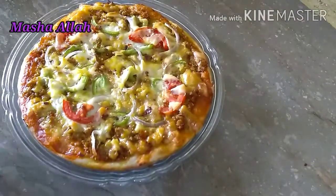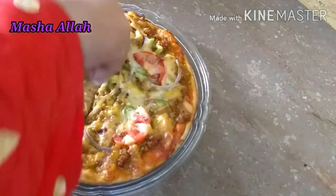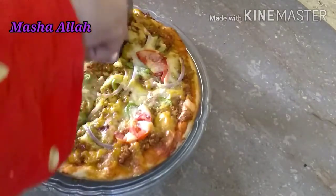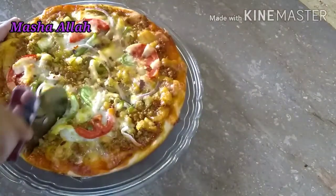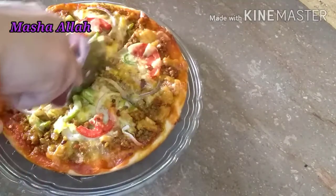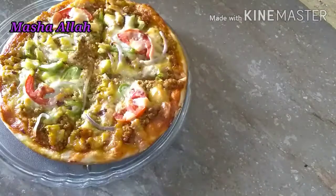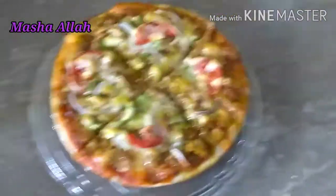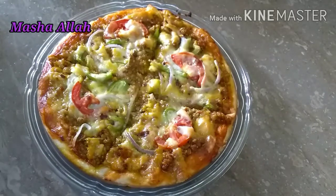اگر میری چینل پر نئے ہیں تو پلیز ضرور سبسکرائب کریں۔ پیزا گرم ہو تو ایزی کٹ جاتا ہے، اگر ٹھنڈا ہو جائے تو کٹنگ کرنے میں بڑی مشکل ہو جاتی ہے، تو میں اسے گرم گرم ہی کاٹ رہی ہوں۔ ہمارا پیزا بالکل ریڈی ہے، کھانے کے لیے بالکل تیار ہے — اگر آپ کو پسند آیا تو پلیز لائک کریں۔